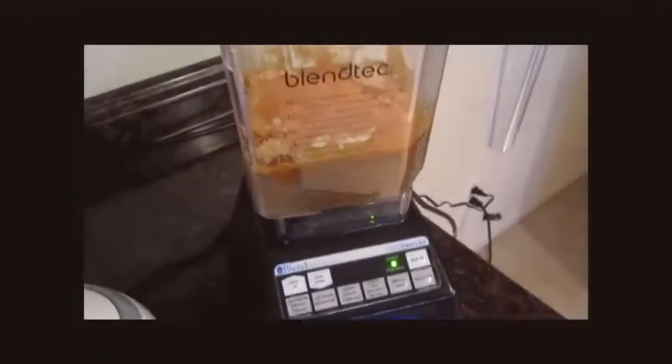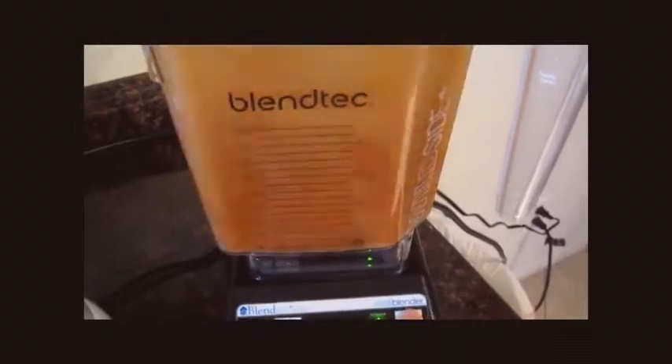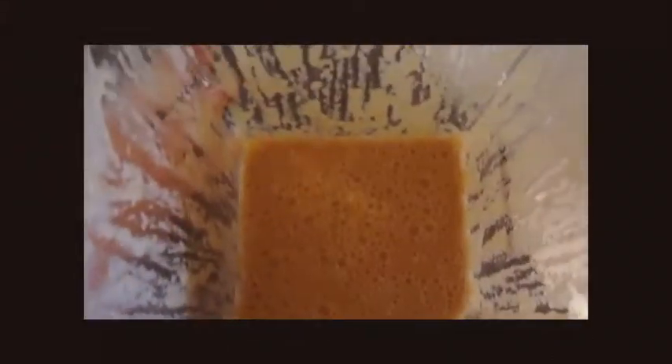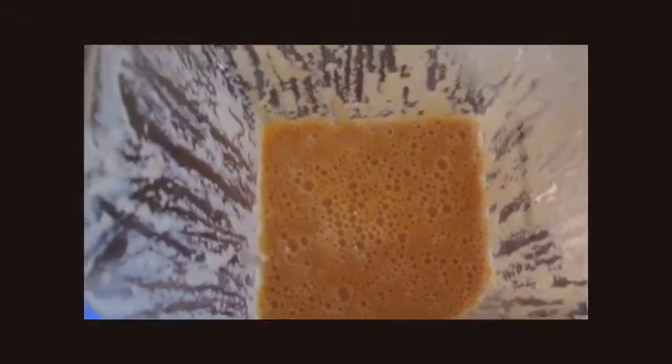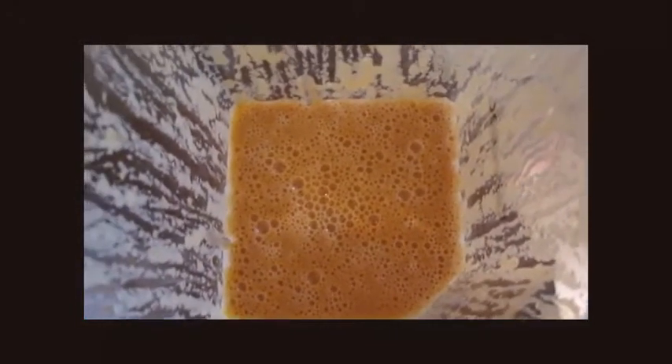We're going to combine those — I'm just going to fold them together for a second. Now that we've got them both combined with the water, we're just going to let it sit for about 10 to 15 minutes to make sure all the lecithin breaks down in there.